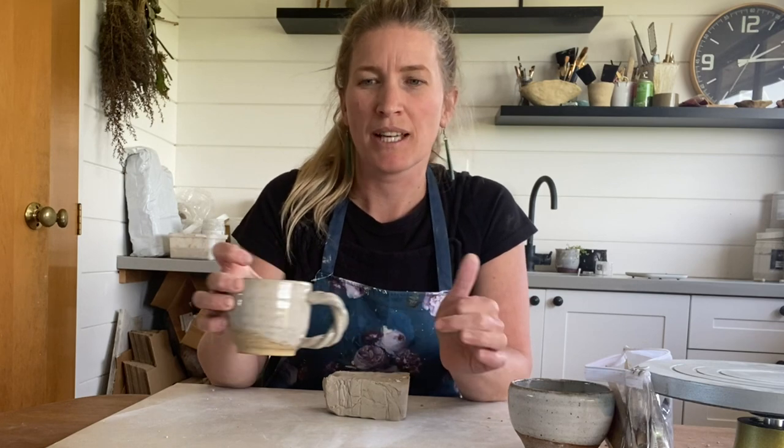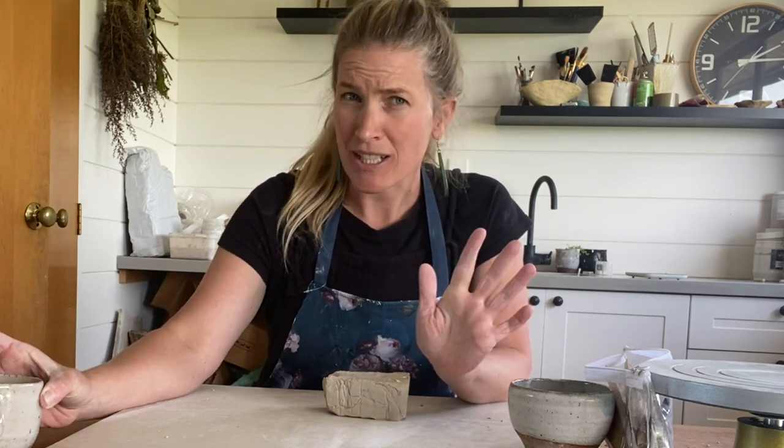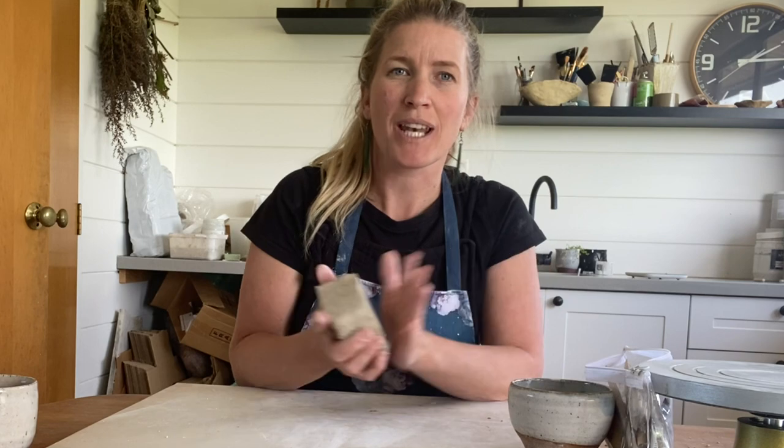Hi and welcome to Clay Play. My name is Emily and today I'm going to be showing you how to make a mug with a little twisted handle.